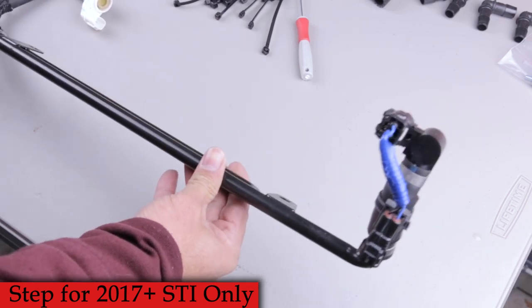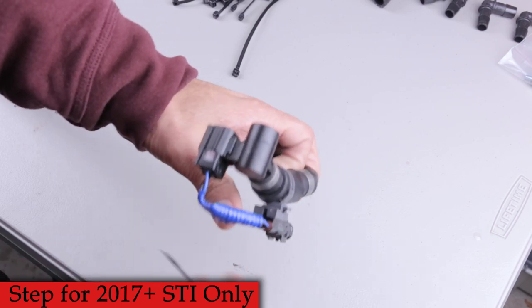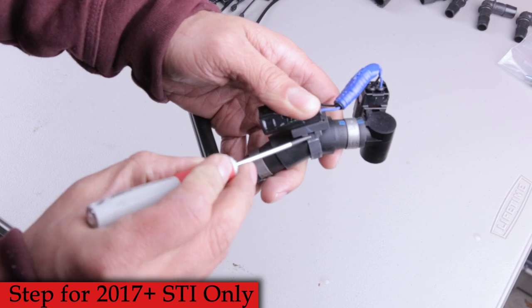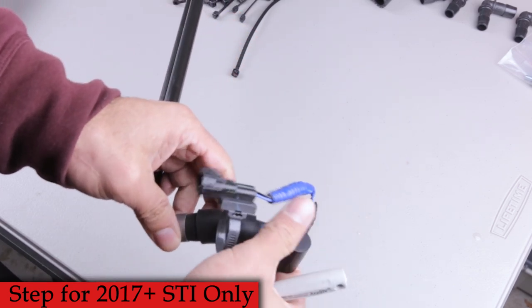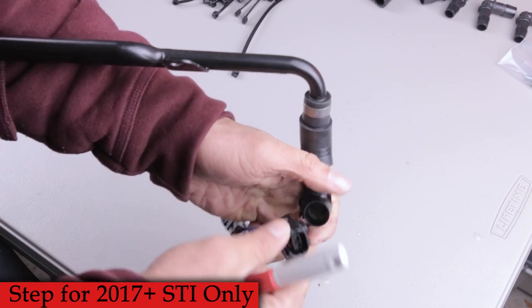The next few steps are for 2017+ STIs. Grab those hard breather lines and a small screwdriver to get the electrical connector off. There's a little clip — pop it up and pull the band from the other side. That allows you to remove the zip tie without breaking it since we're going to reuse it. Then use that same screwdriver to fully remove the connector from the breather lines.